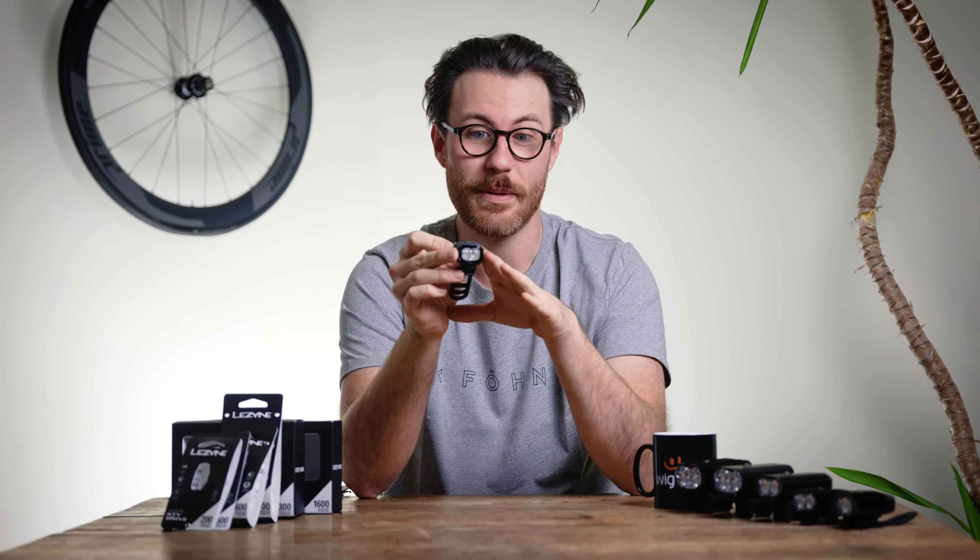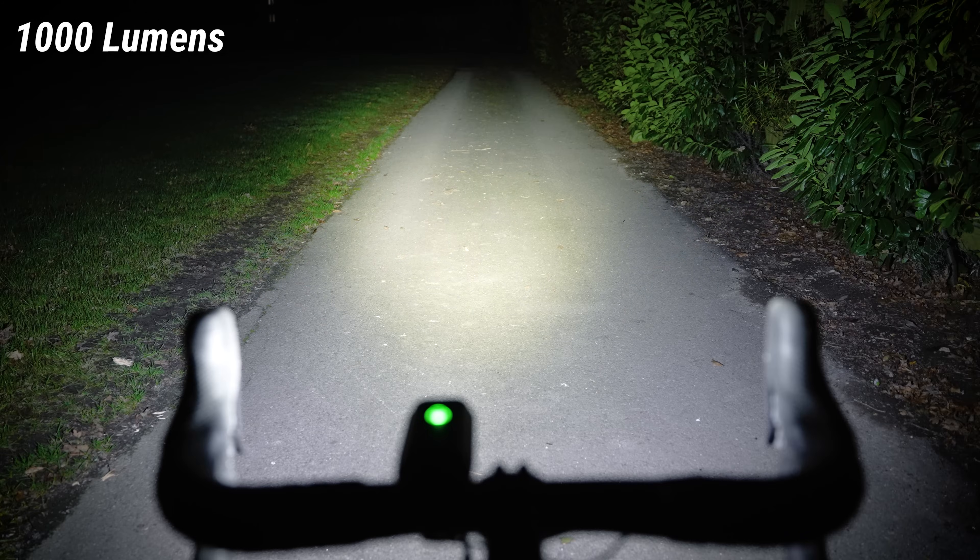Moving down to the Lezyne KTV Drive — this is where you've got to be careful and check what you need. It has a maximum output of 200 lumens, but its maximum constant output is only 70 lumens. It can flash at 200 lumens, which is really useful to be seen with, but in constant mode that 70-lumen output is next to useless for seeing anything in front of you. Then it also has a mode that goes down to 15 lumens — the camera had nothing to focus on — so probably wouldn't recommend using that in many situations.